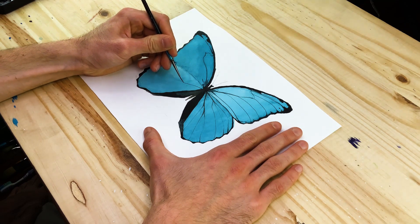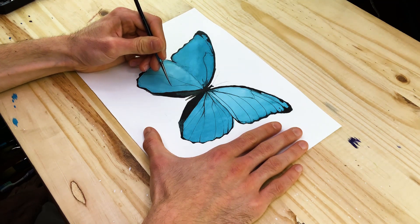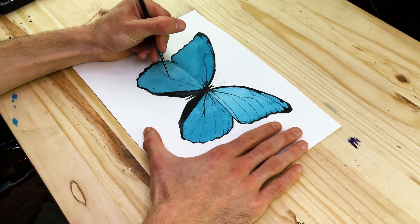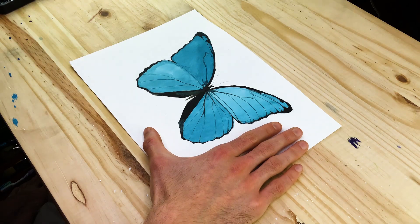Take your time slowly painting in these vein structures, establishing the cells, working on one wing at a time until complete, then slowly transitioning to the other side. Try to work on one side of the butterfly — the upper and lower wings on the right side — so you have a reference point for drawing the veins on the other side.